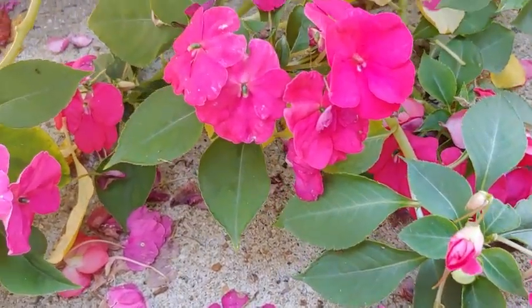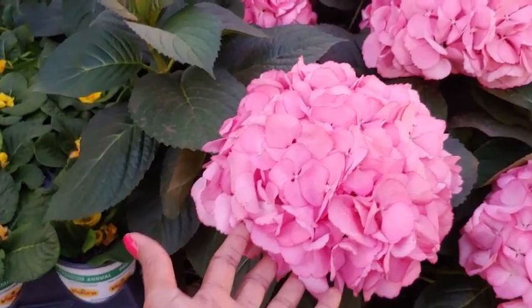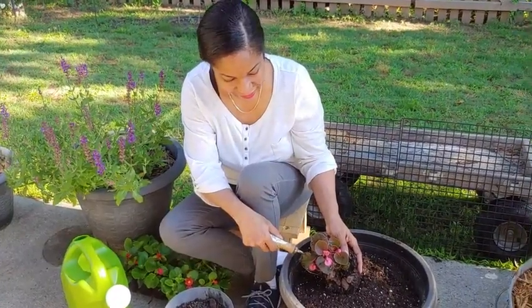In today's video, we're going to be looking at some easy, no-fuss pink flowers that are great for your garden, porch, or patio. Some of them are going to be perennials, which means they come back every year, and some will be annuals, which means they only last for one year. My name is Marlene — welcome to Marlene's How-To's, my home and garden channel.